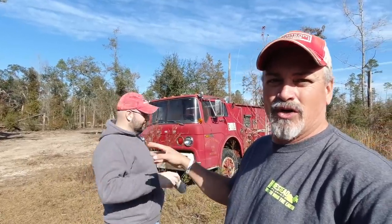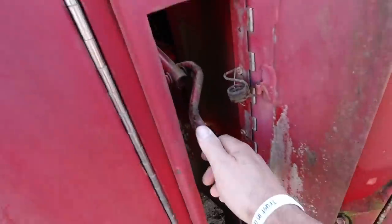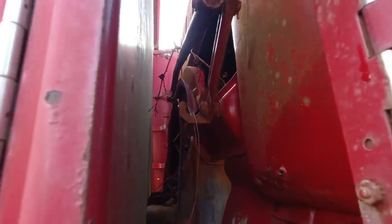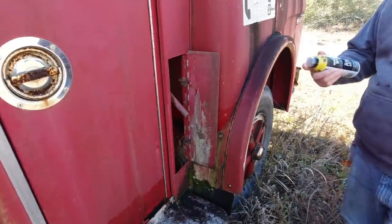The first thing we're going to do is lubricate that jack handle for the cab, because we know we're going to need to raise the cab up to start doing some work. So let's get the old Liquid Wrench — we're big fans of Liquid Wrench here on the channel. We're going to take the Liquid Wrench lubricating penetrating oil and hit this jack handle with it. The handle for the jack is here; we also brought a breaker bar. There's a safety lever in there you have to hit as well — it's like a two-step process to get the handle lifted up.